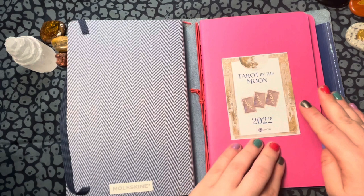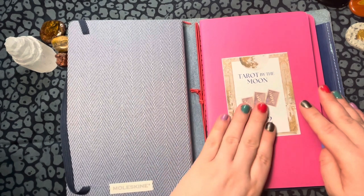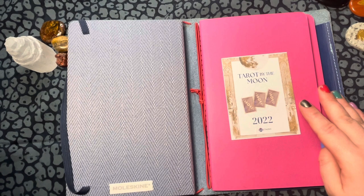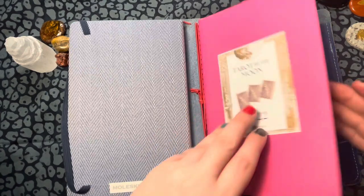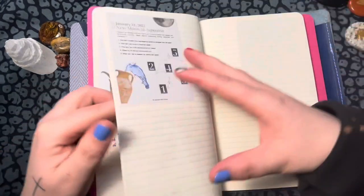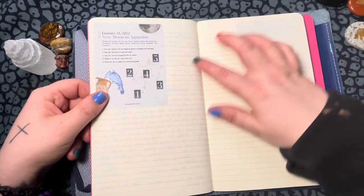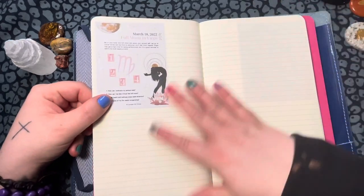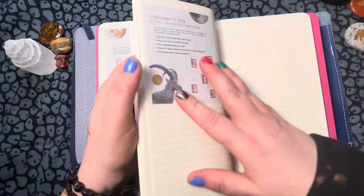Ethany has the Tarot by the Moon books. What I did was minimize them on the printer — I printed and cut out one that was like six to a page. I did six to a page on sticker printer paper, printed at home, cut them, and put them in here. I still have to fill these out. This one is actually for tonight so I'm about to go do this. I put them in for the whole year so I have room to write down any crystals I might use, candles I might use, do the spread, and write my interpretations. That's what I'm planning on doing with this journal.